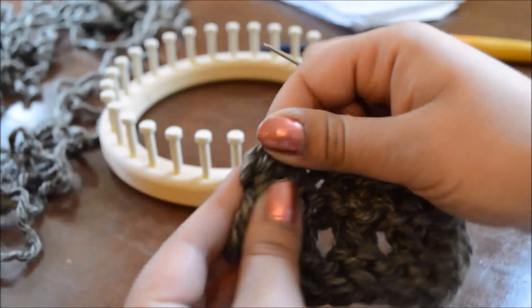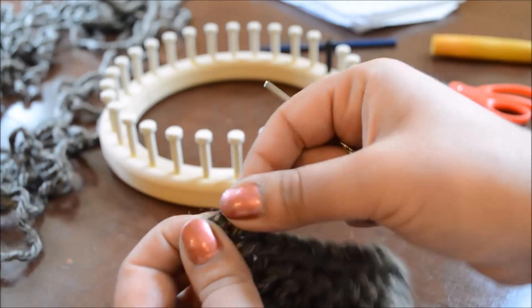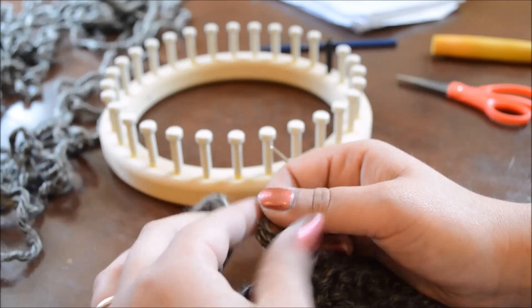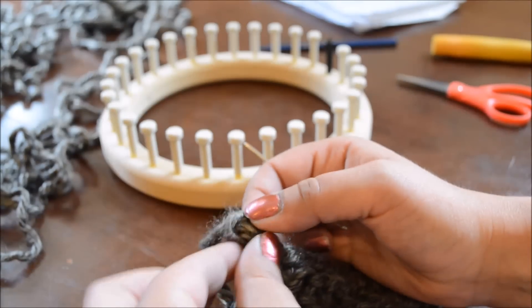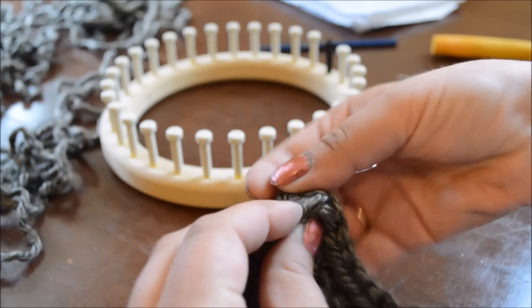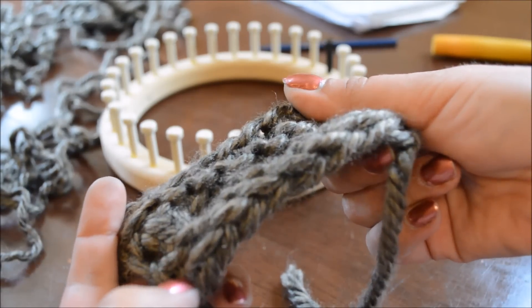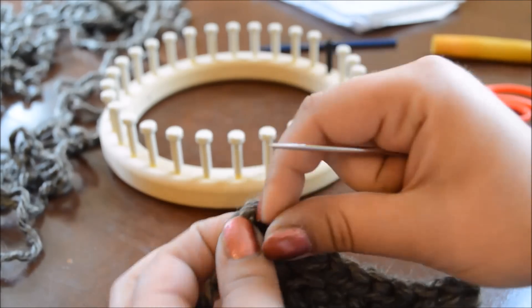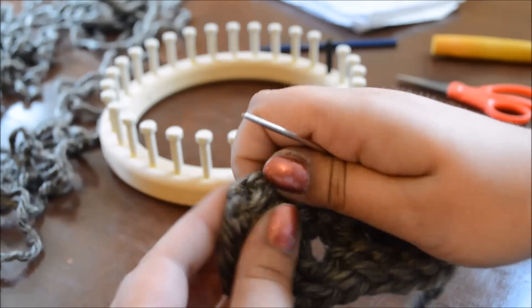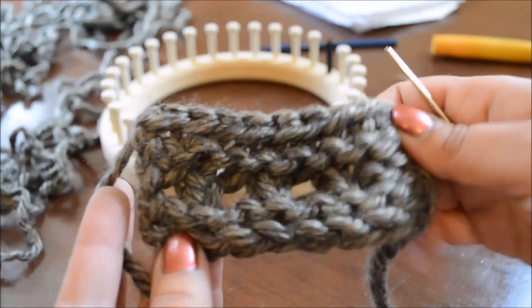This probably should have gone down the other way. The nice thing is you can usually futz around with your bind off so that you can get it exactly how you want. So that is the basic bind off, which looks very good with the chain cast on. Thanks for joining me. Hope this helped. Have a great day.